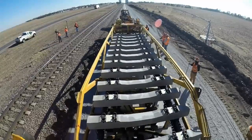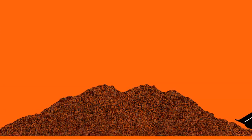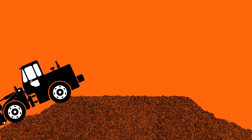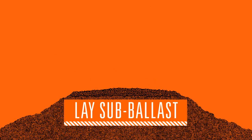The steps to building double track, sidings, or any new track for that matter, include a solid foundation. New tracks' grade and subgrade are prepared to provide stability, improve drainage, and help distribute the load. Next, the sub ballast consisting of pit run gravel is laid.